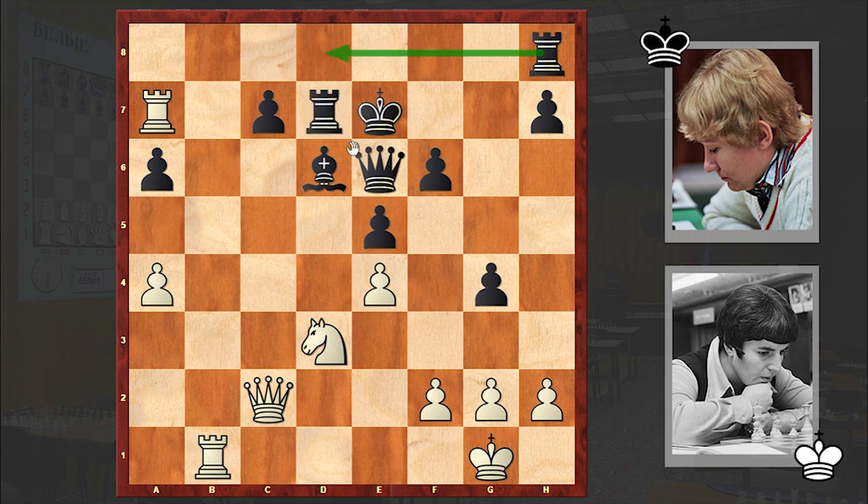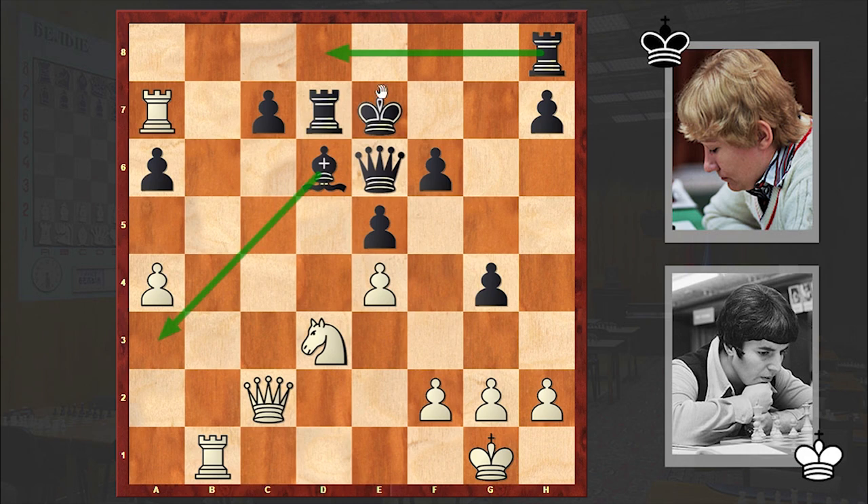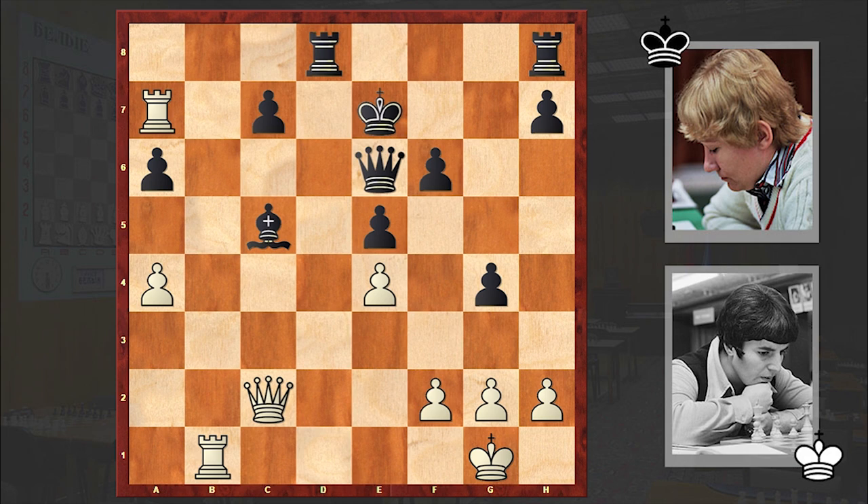Rd8 is better, or Bxa3. For example, you can simply play Rd8, and if Nc5 then Bxc5 and then Kf7. If here then Kg6 — black has a very solid position. Instead we see Rdd8. Here comes Nc5 and Bxc5. At this point giving out the dark-squared bishop, which is playing a huge defensive role, is very bad. Qc8 could allow black to put up a tougher resistance.